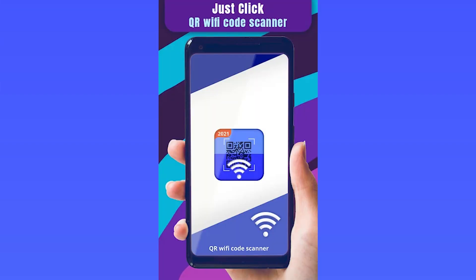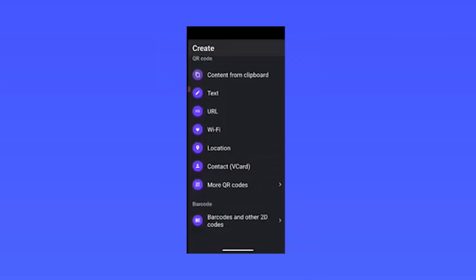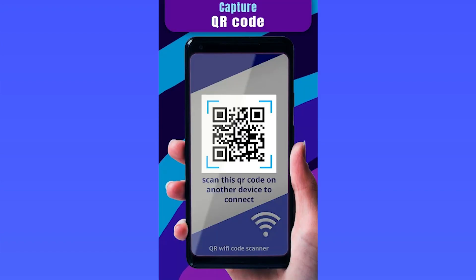Well, we have a solution for you! Wi-Fi QR Code Password Scanner is a very simple-to-use app. If you open the app and click on Scan, you can now scan a QR code. You can also create your own QR code to share your Wi-Fi connection with your friends, family, and colleagues.